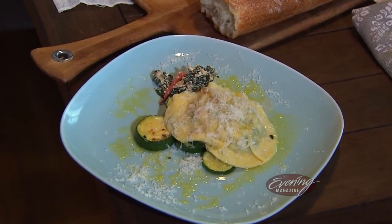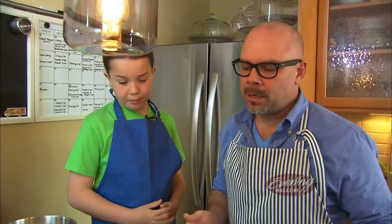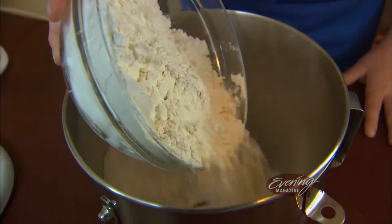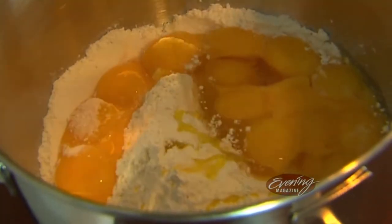On the menu tonight: ravioli made from scratch. The pasta they're making will yield about 15 nice-sized raviolis. He starts with the pasta basics — flour, eggs, salt, olive oil, and water.